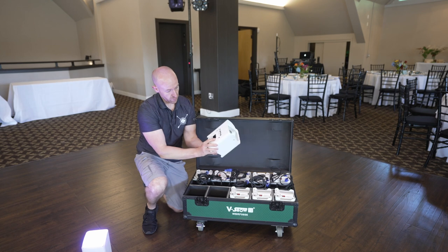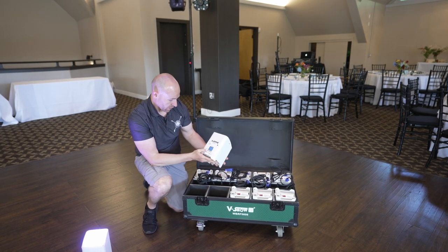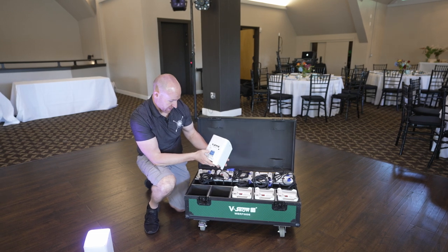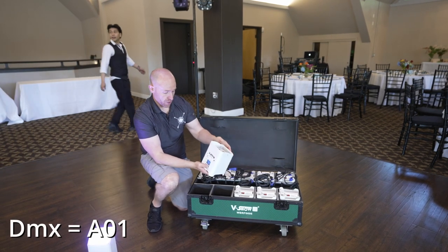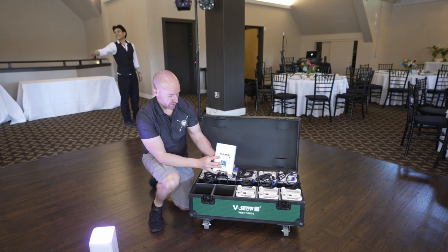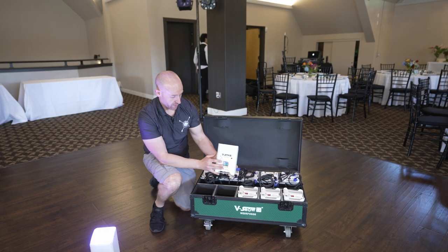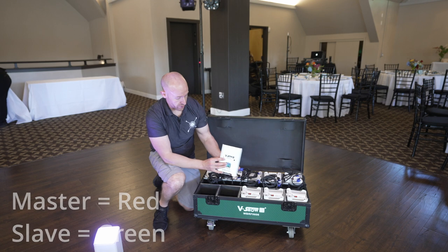Then when we take our next one, we're going to flip that on, and then we're going to make sure that this is set to DMX mode. If the light doesn't come on, you're going to flip through until you get to the right color. Sometimes it's red, then green, and then it will sync back up so these two can talk to each other.